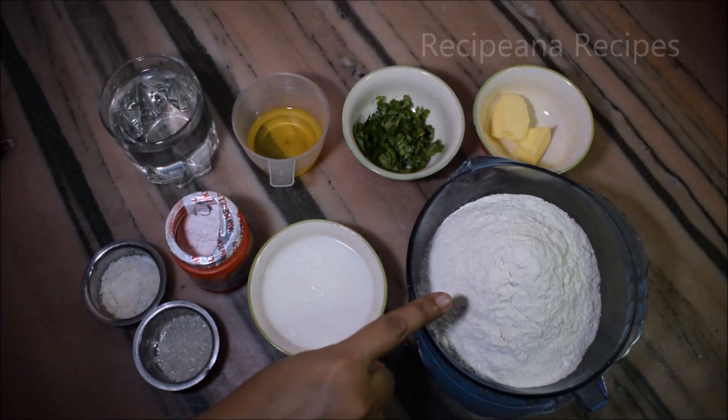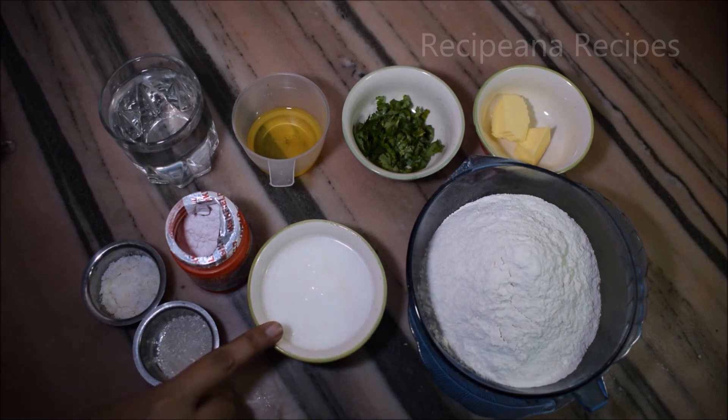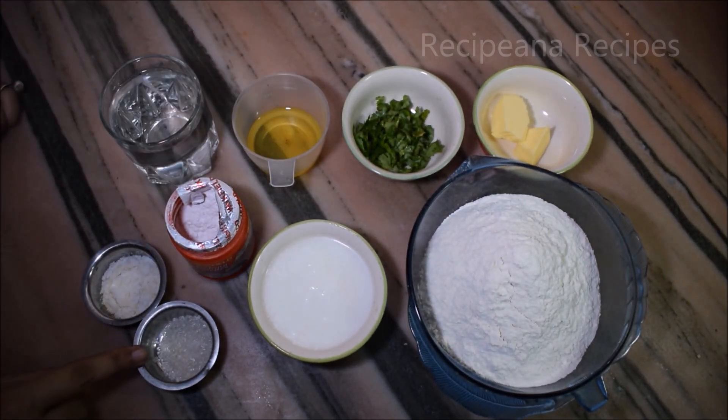We need 2 cups of flour — this is 250 grams. You can take 1 cup or adjust as needed. About 100 grams of curd and 1 teaspoon of baking powder. Also add 1 teaspoon of sugar.